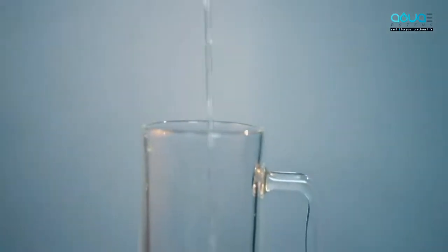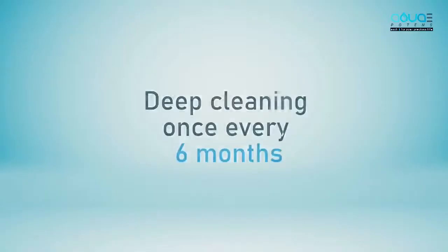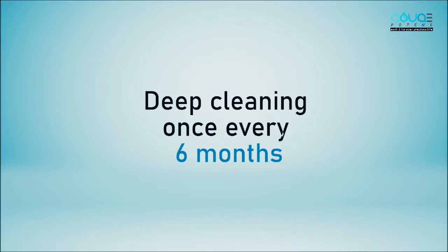The machine has an auto cleaning feature, but along with this, deep cleaning will also be required once every six months. You can ask the person who installed the ionizer at your place. Thank you for listening. For any further queries, please contact on the given details.